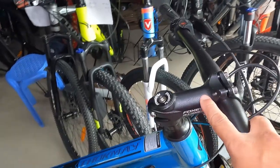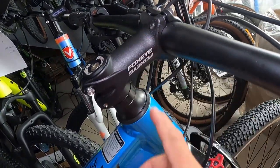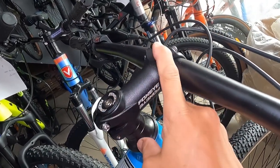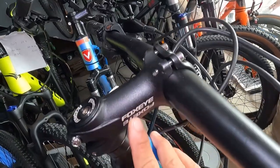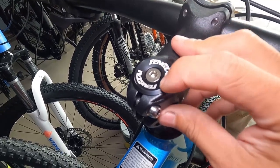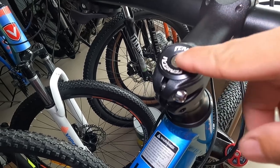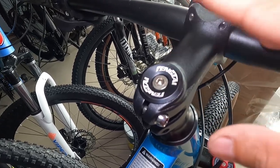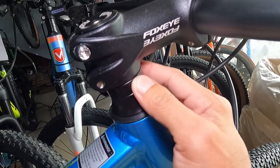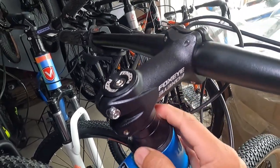At syempre yung stem nya ay made of alloy — baliktaran yan, pwede mong baliktarin. Ito naka-negative yan, pag binaliktaran mo magiging positive. 85mm ang haba nito, made of alloy, syempre tatak ng Foxeye. Ang headset natin, o ang top cup natin, ay Fengtai na aluminum — medyo palubog, so medyo may ipo ng tubig dito pag ganyan palubog. At ang spacer natin ay isa lang, 10mm. Ang dust cup natin ay 20mm, made of alloy.